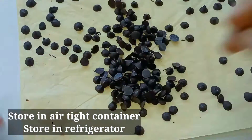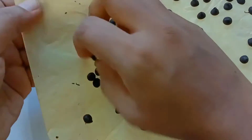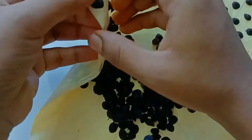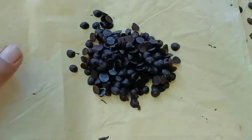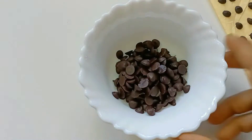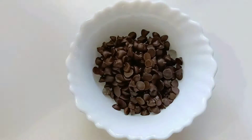You can use the choco chips for cookies, ice creams, cakes, and milkshake decoration. Store them in the refrigerator and use as needed.